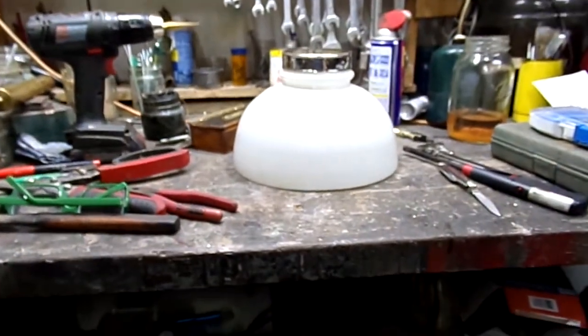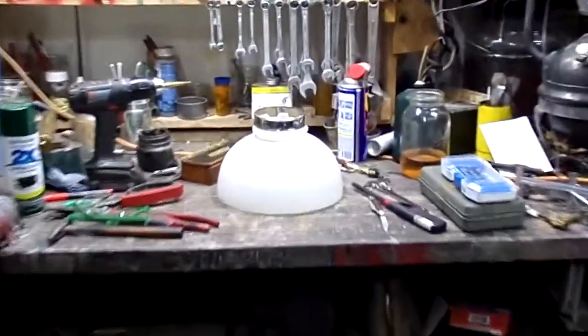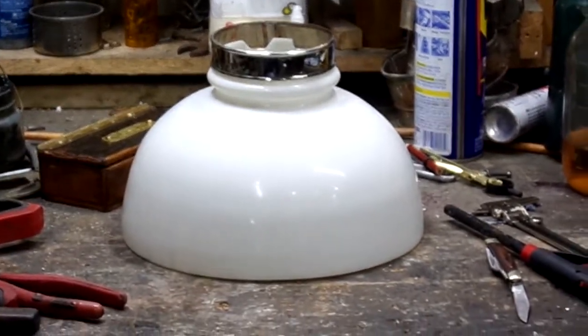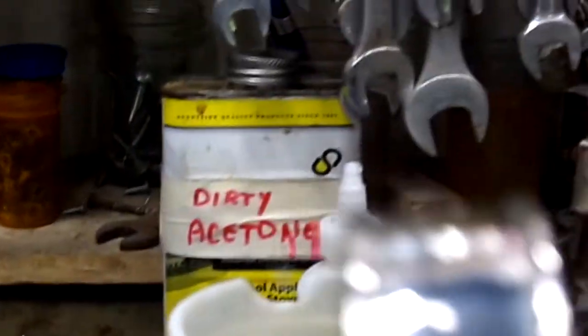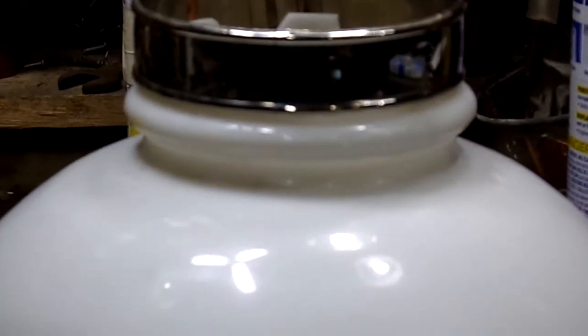Now it actually looks pretty good. Let me just spin around here. If anybody wants these trim rings for any of their shades on lamps, I can whip these up at Camp Wounded Dog Workshop. It's a copper band, beaded on both sides, sawed and plated. If you've got any interest, email me: WoundedDog at Mia.net. Alright, thanks for stopping by, Camp Wounded Dog Workshop. Bye-bye.